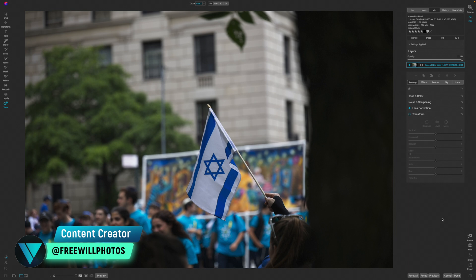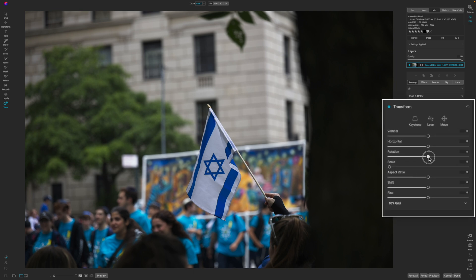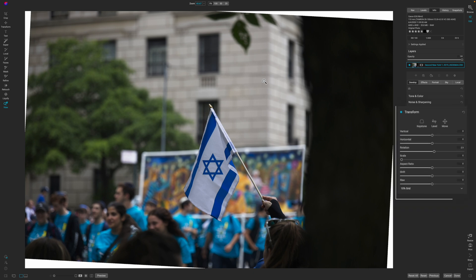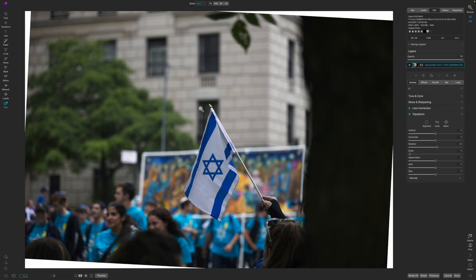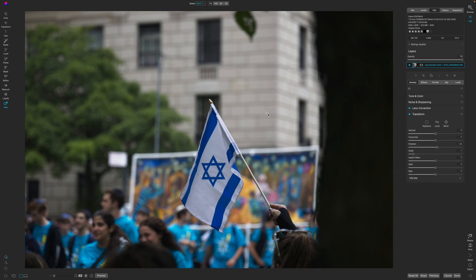The first thing I need to do is get this building in the background a little more level. I'm going to click on Transform, activate that, and use the rotation tool to move this around until I get this line straight — the building line as well as this lamp post. Once it looks straight, I'll pull up on the scale to get rid of those white spaces along the sides.